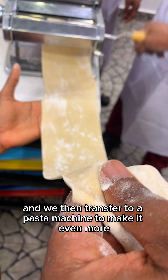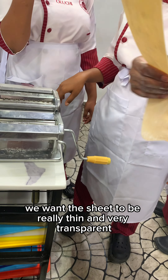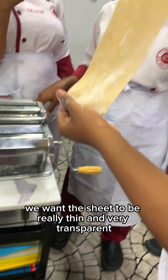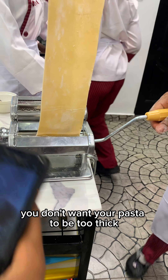Make sure you knead your dough for like 10 minutes, allow it to rest for 30 minutes, and then you knead it again. You use a rolling pin and then you roll it out.